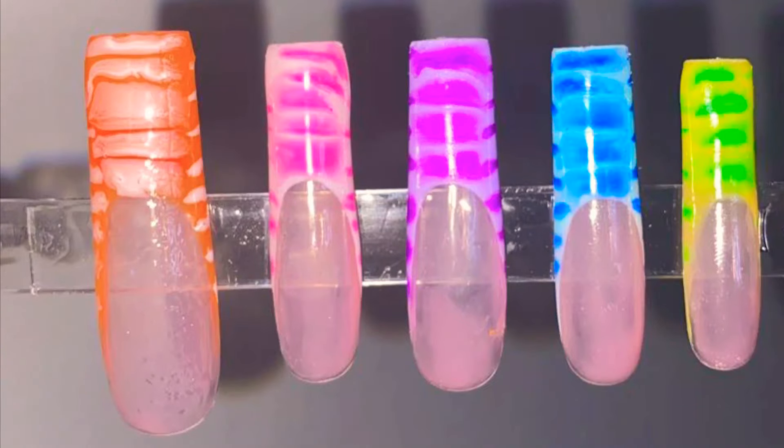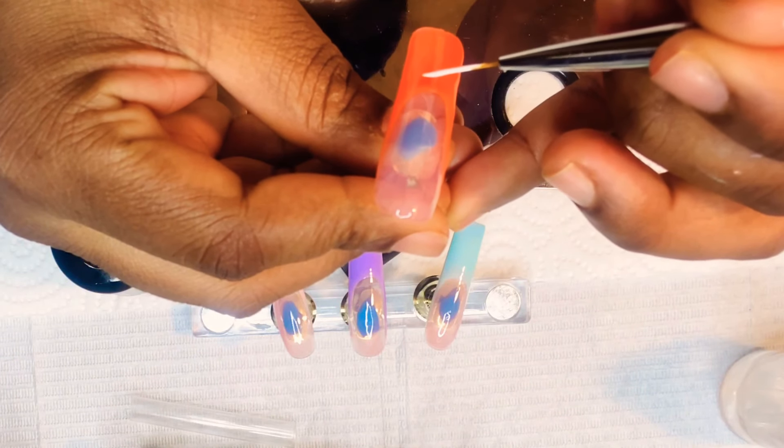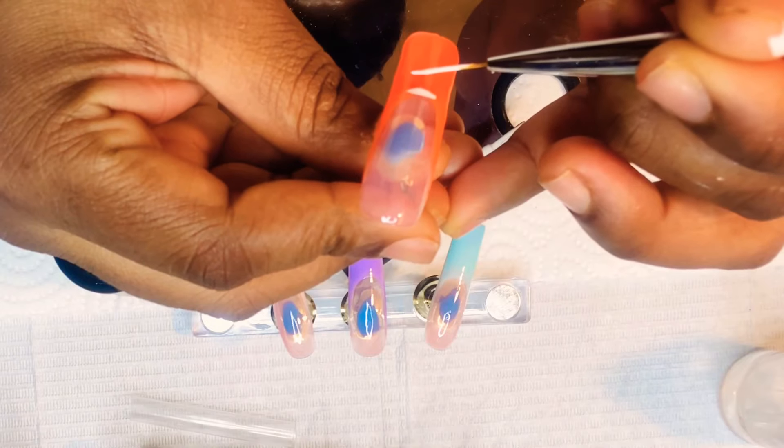What's up guys, welcome and welcome back to my channel. My name is Yadrissa and if you are new here, don't forget to like, comment, and subscribe. Today I will be showing you how I got these rainbow blooming gel nail art French tips, so if you want to see how I got that, just keep on watching.